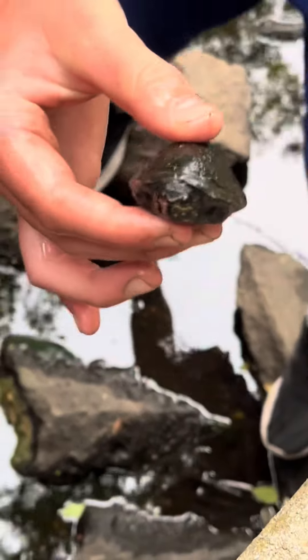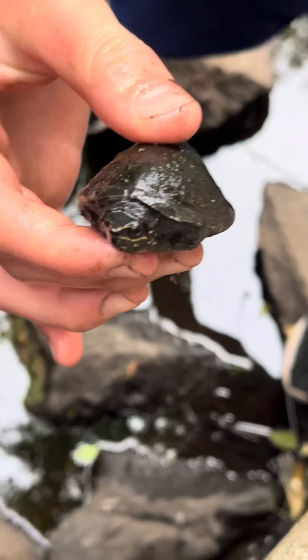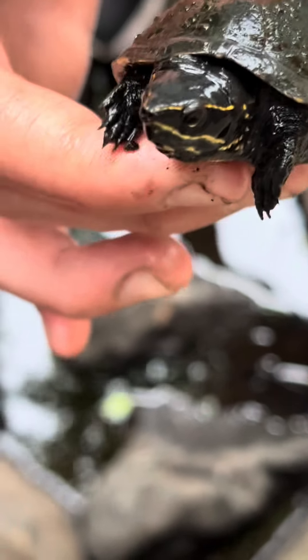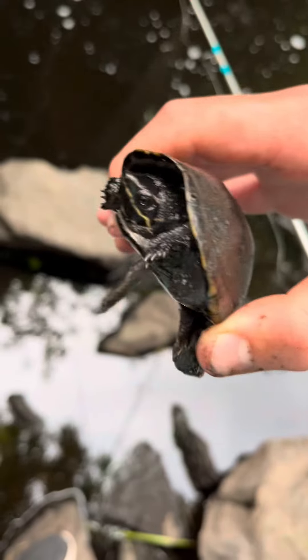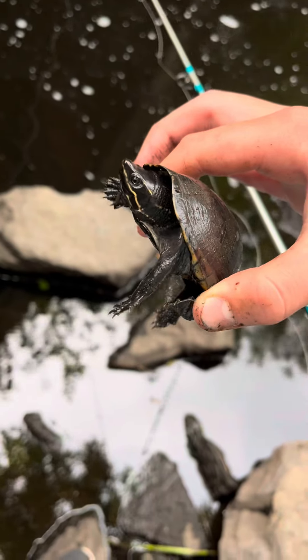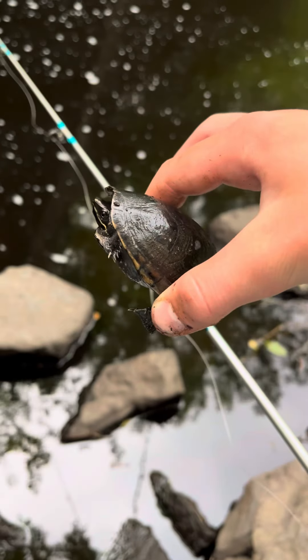And that's how you do it — here's a little musk turtle. This is my ninth turtle I've grabbed today while using that technique. I could not achieve my goal of 10 because it was pouring outside.